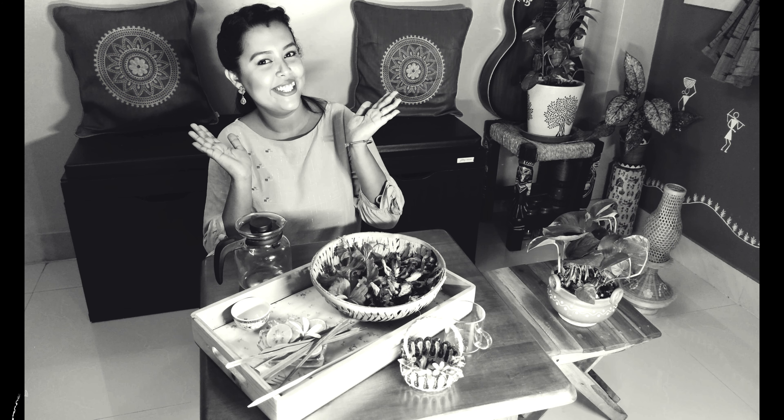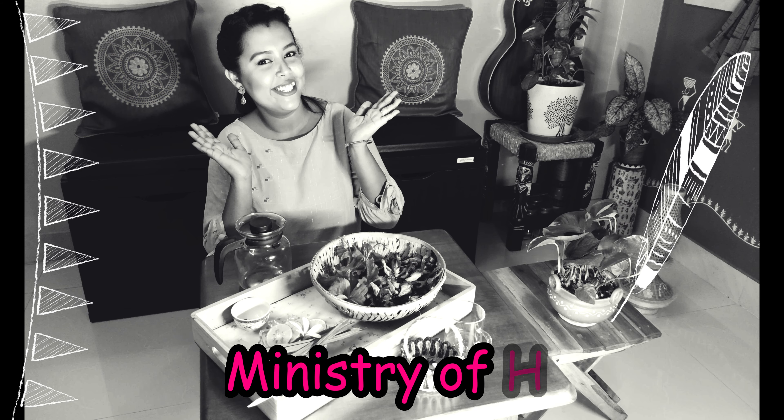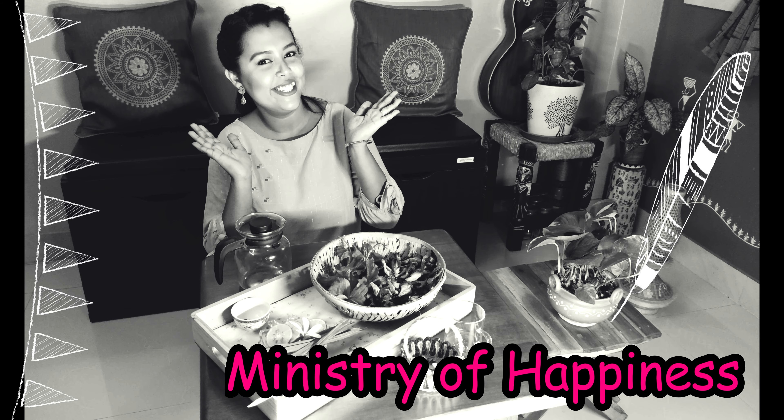Hello lovely people, this is your friend Ronita and welcome back to my channel, Ministry of Happiness. I would like to thank all my viewers and subscribers for showering me with all your love and support. I am really thankful for such positivity around me amid this pandemic situation that we all are in.